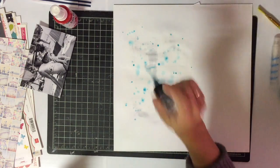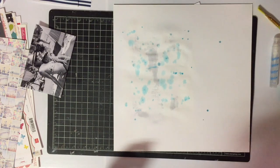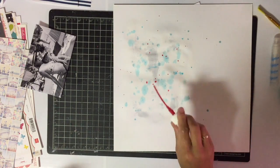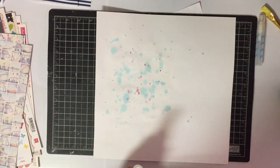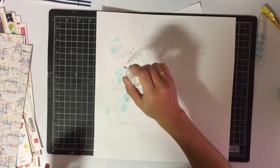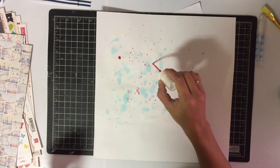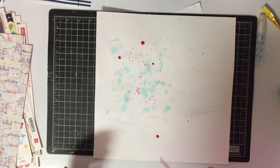I'm using some mist — I used Tattered Angels Glimmer Mist in Patina and also some Heidi Shine Sweet Cherry. I'm just splattering it and then using more water so it can blend through. I let it dry and went back and did some more splatters — I wanted a couple of bigger ones.